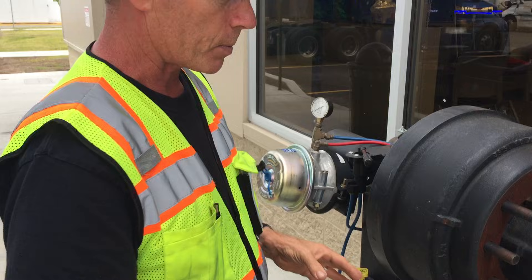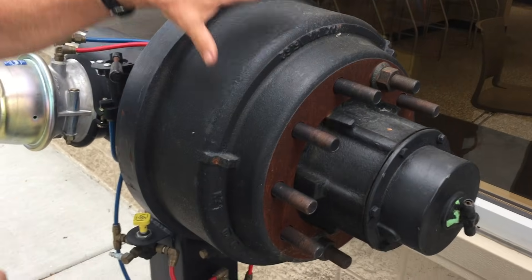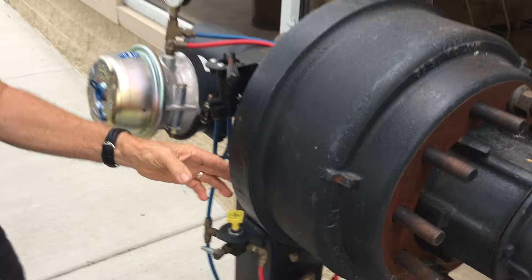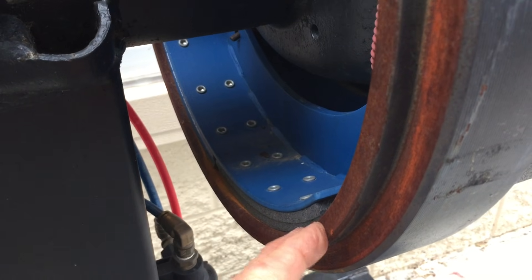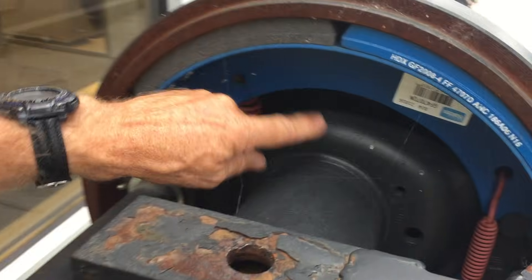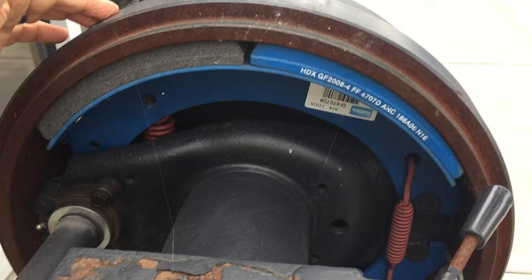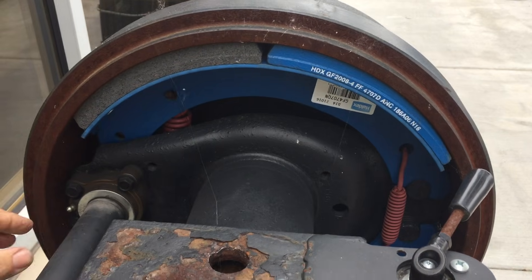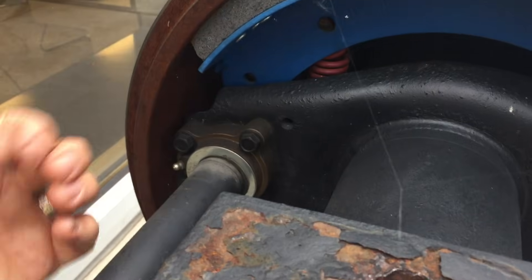This is a representation of all the components of an air brake system like you find on one of these big trucks. This is the hub where the tire is mounted, and this is the actual brake drum. Inside it are the brake linings — when you step on the brake, the brake lining presses against the brake drum causing friction, stopping the wheels. These springs hold the linings away from the brake drum so your brakes aren't always applied while the wheel is turning.